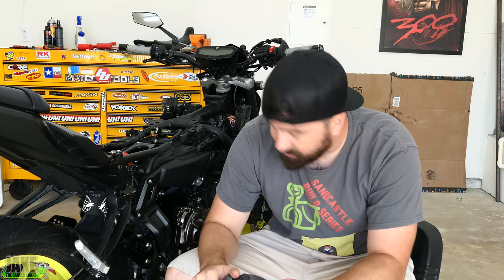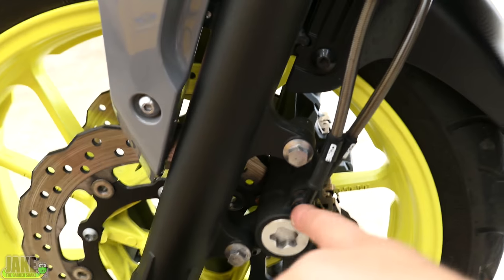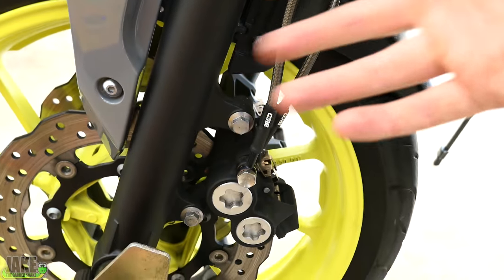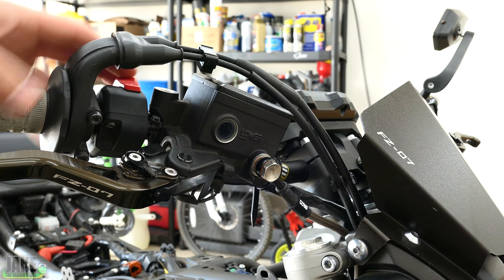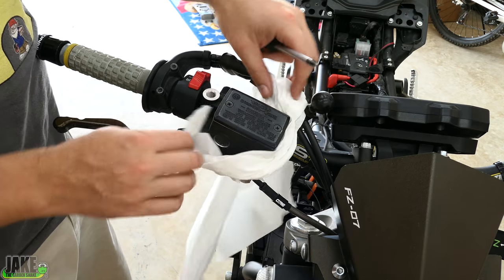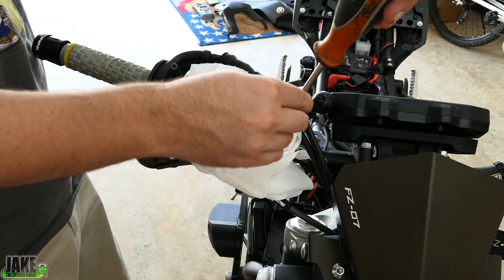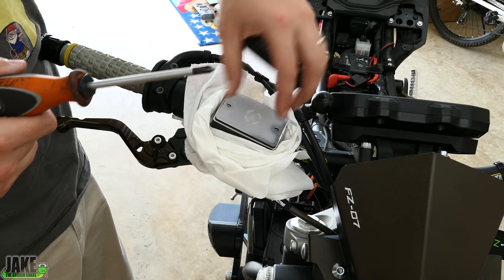Then we'll do the rear, which is easy. This system has a single brake line that runs all the way down to the left side caliper, and then has a split over to the other side. Start with this side and then we'll go to the other. Now my throttle lines go directly over the top of the brake reservoir, so I'll have to loosen this up and spin it a little bit to get it out of the way. Brake fluid is very corrosive, so we want to make sure we don't spill it on anything — basically put a bib on it. Should probably switch to some gloves.